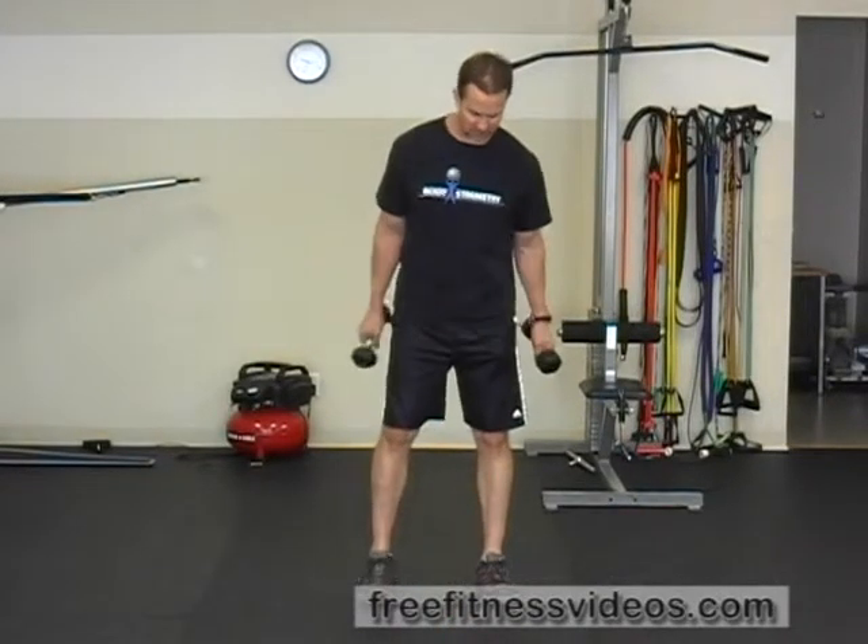Dumbbell uppercut. The dumbbell uppercut is performed with dumbbells. You're going to position your feet at about hip width. For this exercise, you're typically not going to use too heavy of a weight — anywhere between 3 to 10 to 12 pounds max.